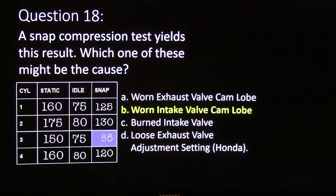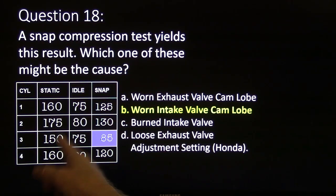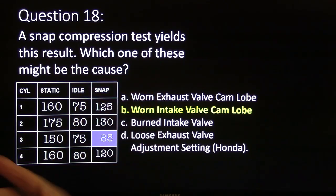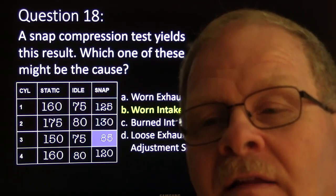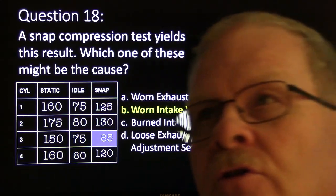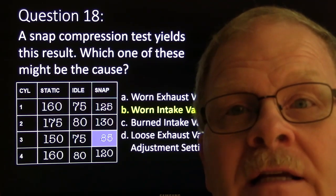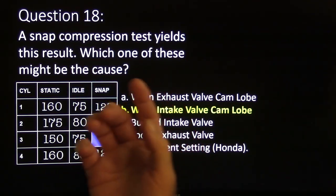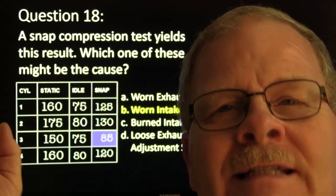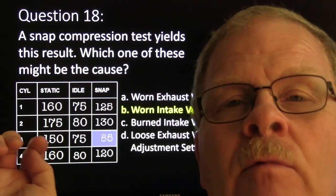Snap compression test — that's going to be a worn intake valve cam lobe, because whenever you snap it, it can't get enough air. When it can't get enough air, it's going to have lower compression during the snap. When the engine's running slower, it has a little more time for the air to go in. This is the thing about volumetric efficiency — that air has got to round a lot of corners to find its way into the engine. If it's a naturally aspirated engine and there's anything keeping it from getting all the air it should — valve spring issues, a worn cam lobe — it will cause a lower reading under snap acceleration. You may see some of these questions on the L1 test; I've known people who ran into trouble on the L1 because they hadn't studied this.